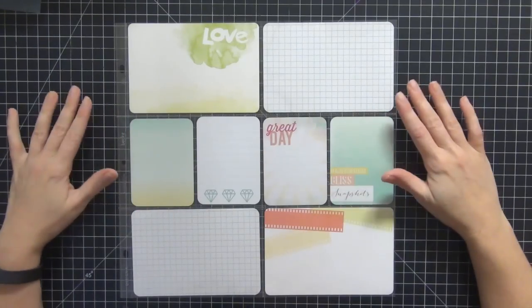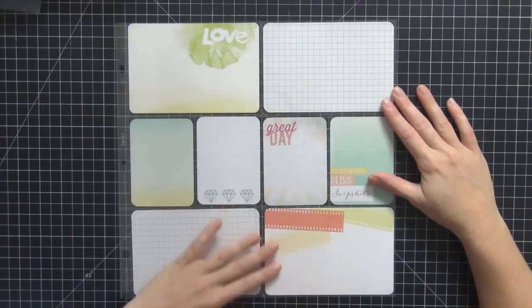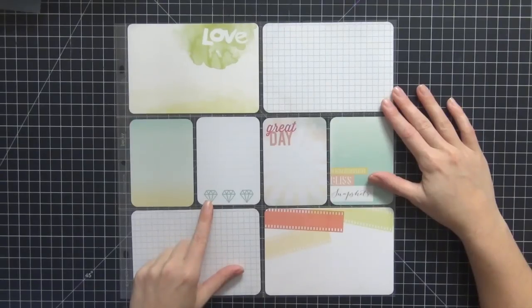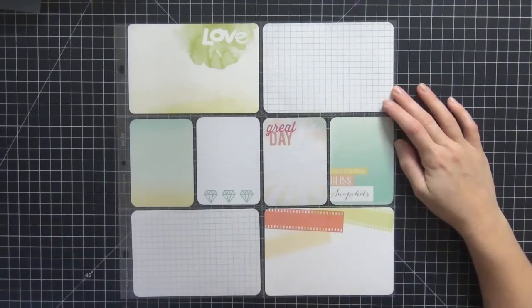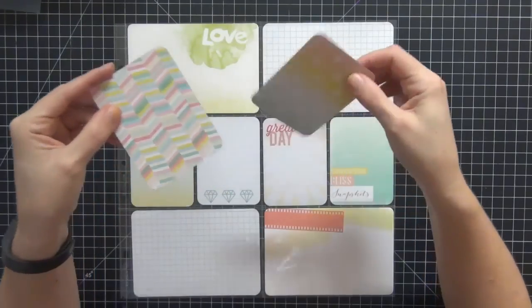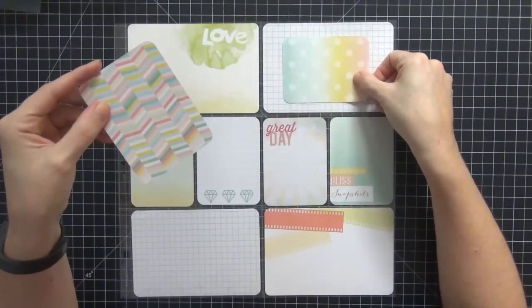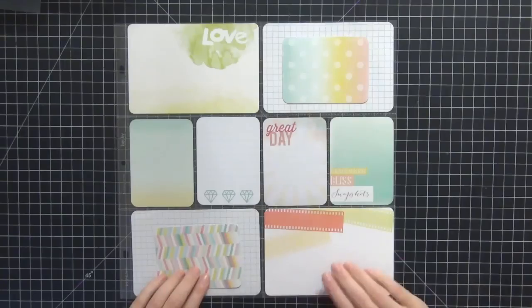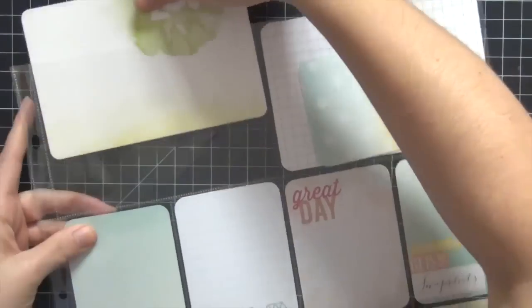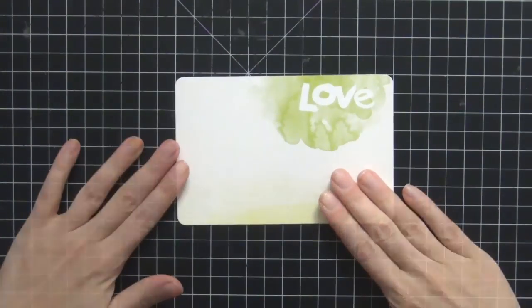Hi guys, today I have another process video for you for Project Life. These are pictures of my brother taking me down to Manhattan — he is a jeweler, so I'm going to use this diamond card. We went to the diamond exchange and did errands for his store. I'm also going to add in these really pretty pastel rainbow cards for added interest. I went with really non-traditional colors for this Manhattan spread, but I totally love it.